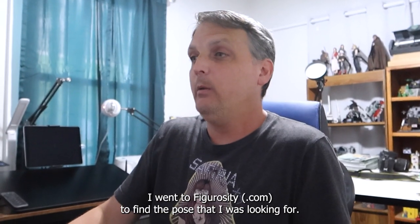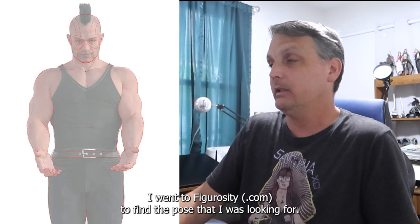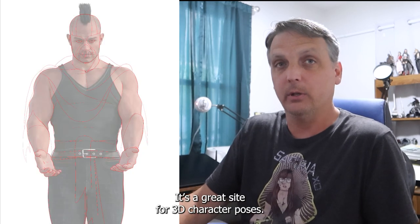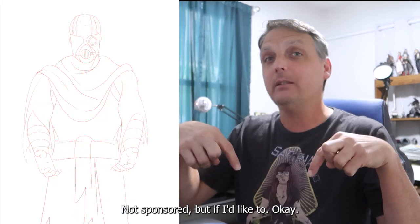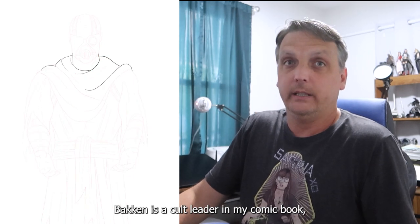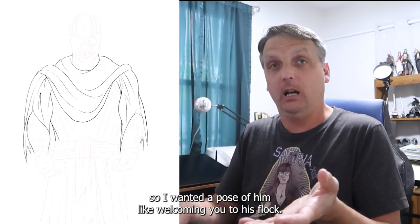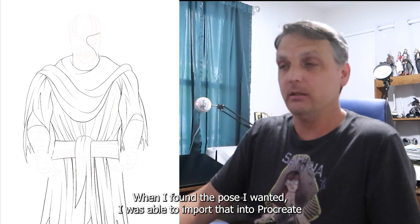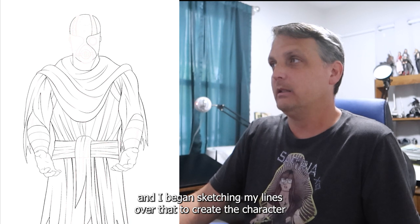Here we go with the time-lapse. I went to Figurosity to find the pose I was looking for — it's a great site for 3D character poses, I'll link it in the description below, not sponsored but if they'd like to. Bakken is a cult leader in my comic book, so I wanted a pose of him welcoming you to his flock. Once I found the pose I wanted, I was able to import that into Procreate.